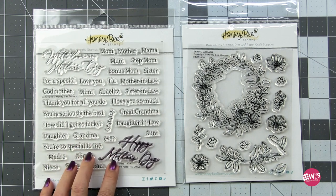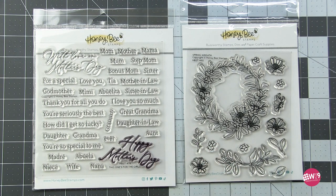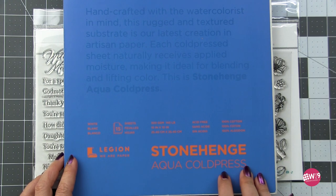We're going to be using the same sets — the For the Girls and the Spring Wreath. I thought that these would make gorgeous Mother's Day cards. For my paper I'm using Stonehenge Aqua Cold Press, but you can use whatever your favorite watercolor paper is.